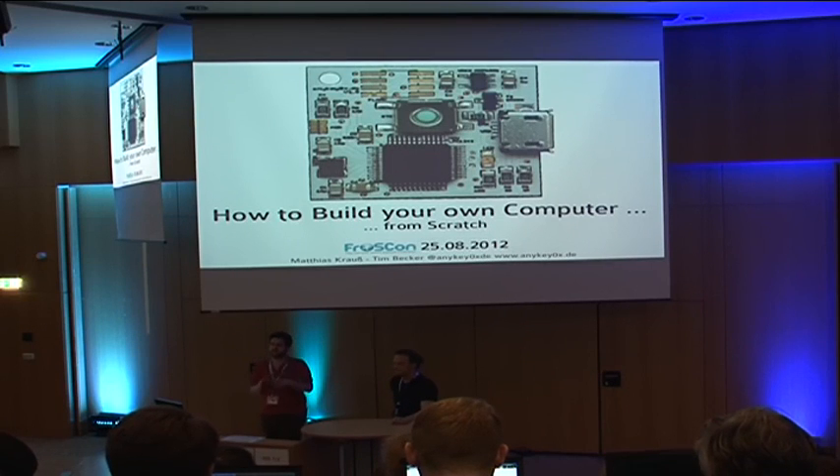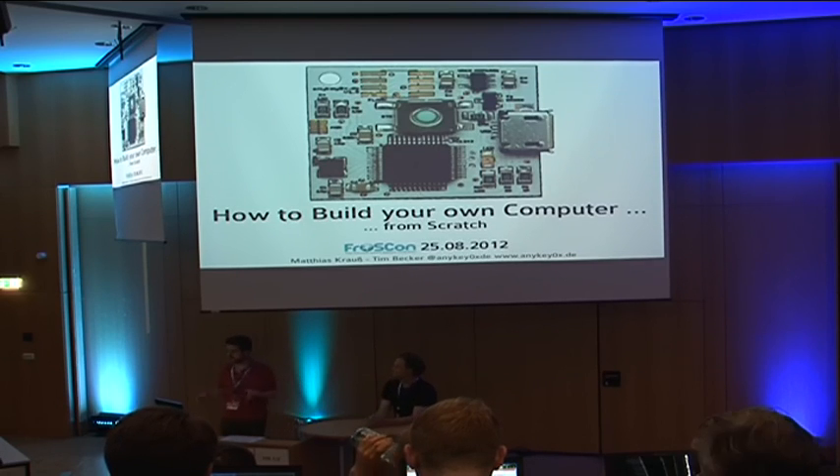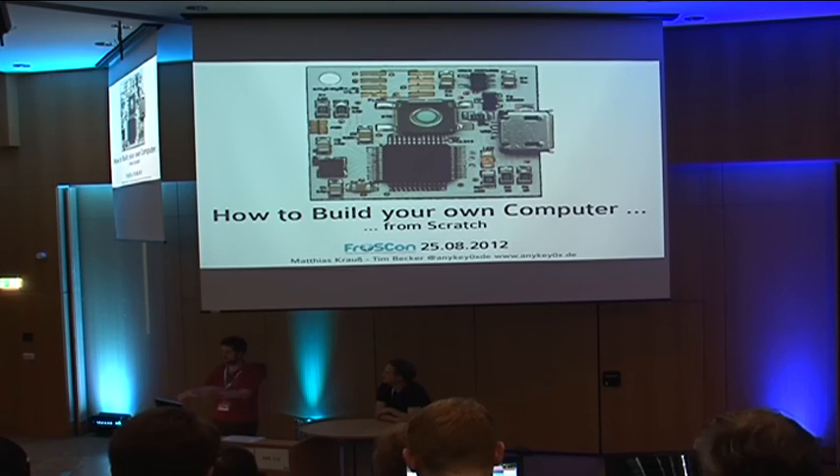This is not a talk about how to select graphics cards to put together a PC. We're building a known microcontroller-based computer, something like the Arduino. We designed this computer that we call the AnyKey, and we're going to talk through how the design came about, how all of these components were selected, and how everything fits together.